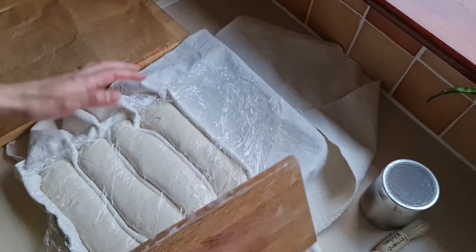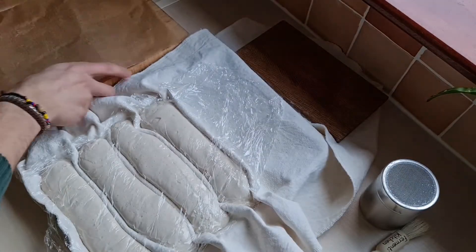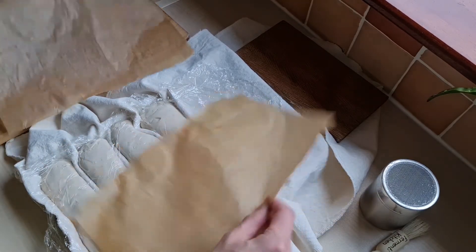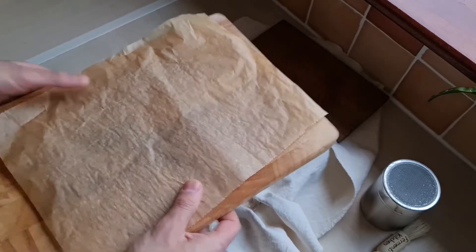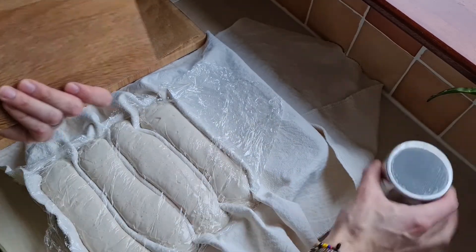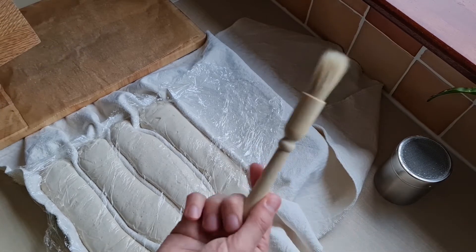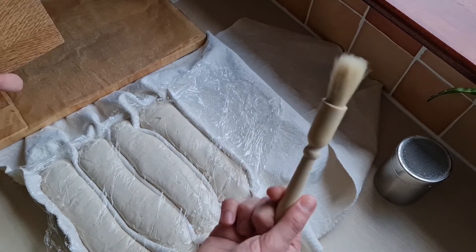30 minutes is almost up. We're going to transfer the baguettes onto something we can use to slide them onto the baking steel, so I've cut out two baking sheets and placed them on a flat cutting board surface. I'll use another small cutting board to transfer the baguettes onto the baking paper, using the rice flour and bread flour mix — though normal flour works too — and I'll dust off as much excess flour from the bottom as possible.